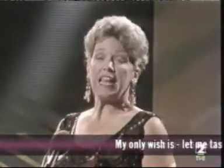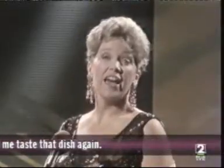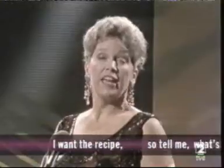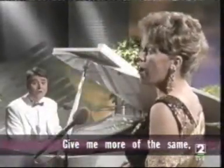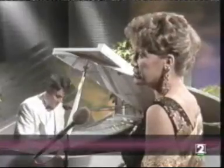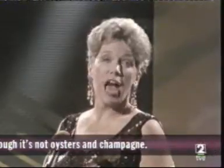My only wish is let me taste that dish again. I want the recipe, so tell me what's its name. Give me more of the same. Though it's not oysters and champagne.